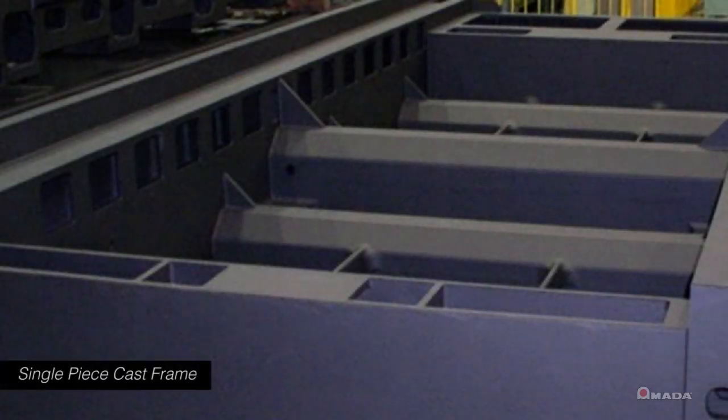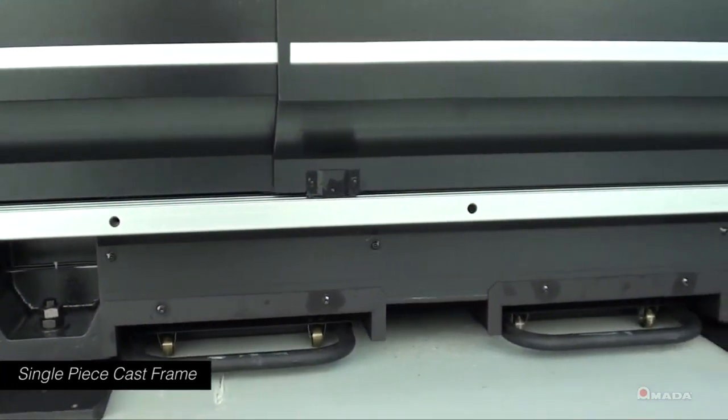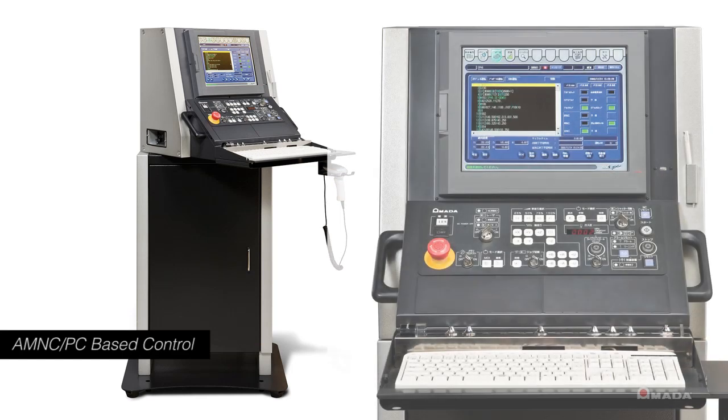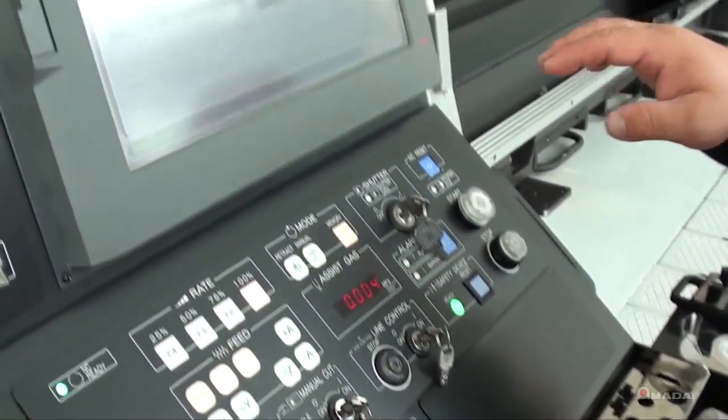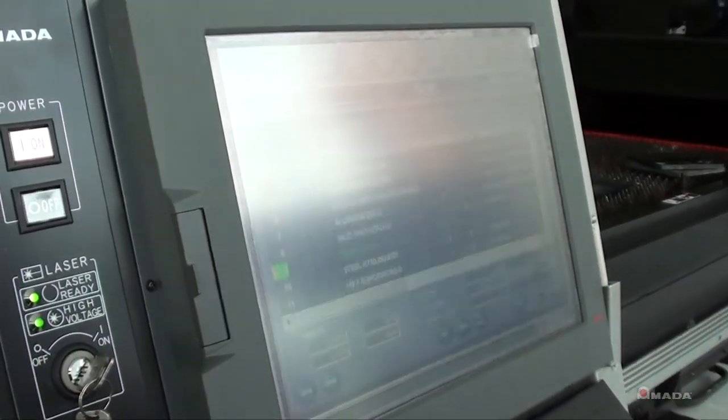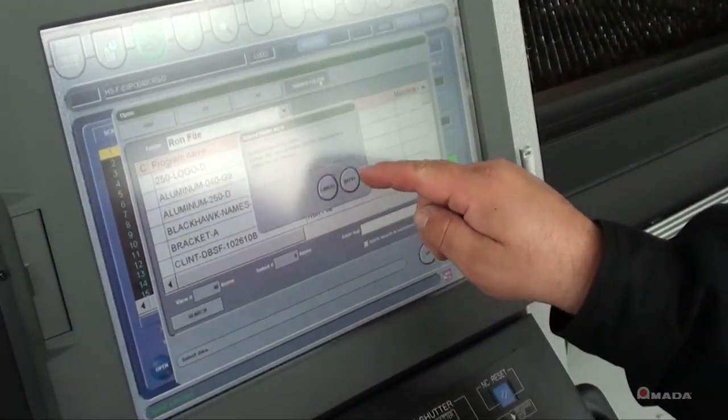The solid single-piece cast frame provides a secure machine base which protects against vibrations and thermal distortions. The AM NC PC-based control puts the power of the entire system in one place. The icon-driven touch screen and full-size keyboard makes navigation and input simple and easy.